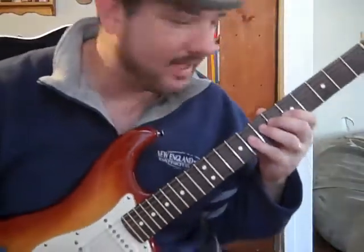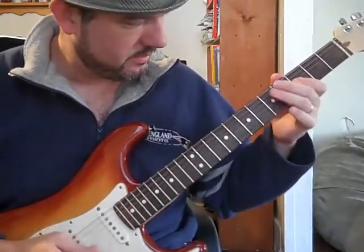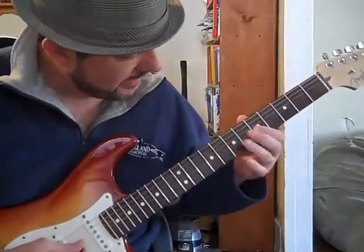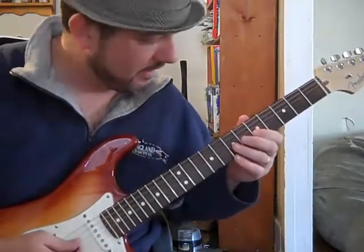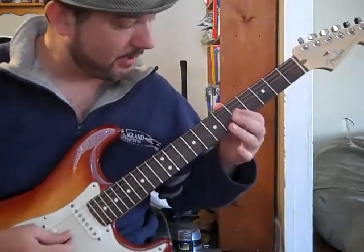That'll work in whatever key you're playing in. Now another thing I'm doing at the end of that lick — when I'm on that last chord, before I land on the root note of A at the end of the lick, I kind of pull up on it.